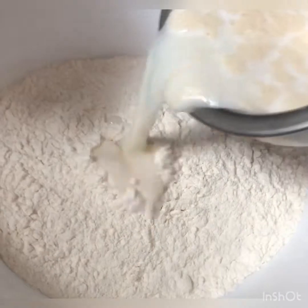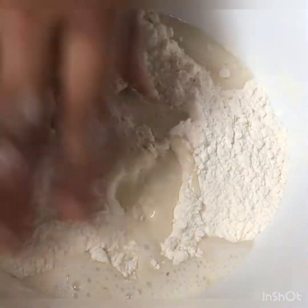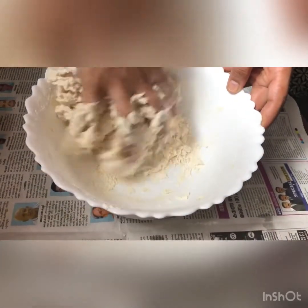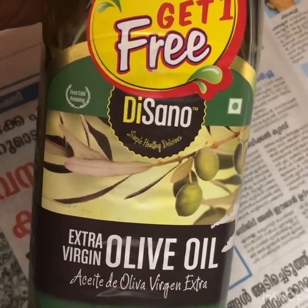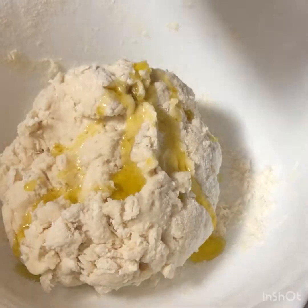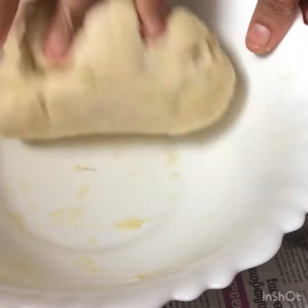I will add 1 tablespoon of sugar and 1 tablespoon of salt. I will mix it in the middle. Let's mix it all together in the middle.